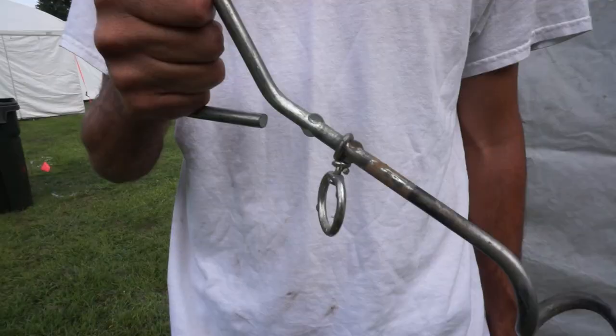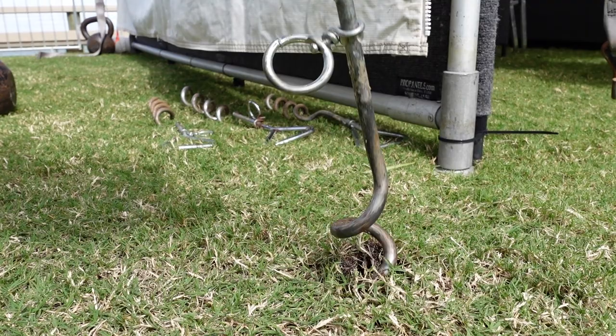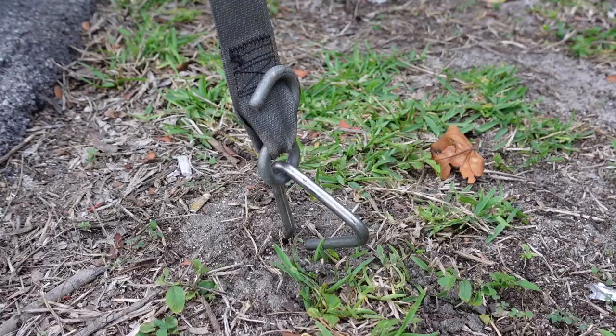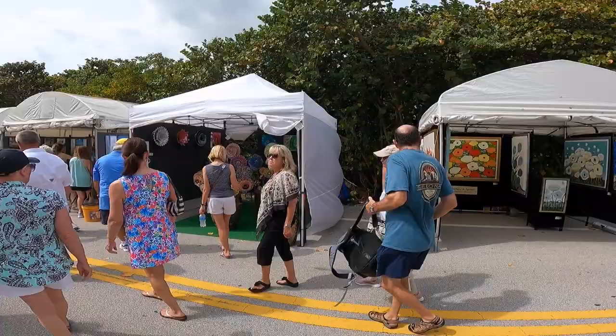For staking I use these things that I think they're called dog ties. They're like corkscrew metal things that screw into the ground, and they have a loop on the top that you can connect a tie-down strap to, and those are really good for areas where you can stake into the ground.